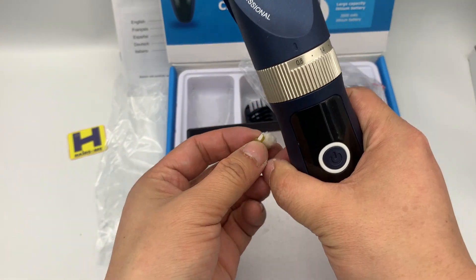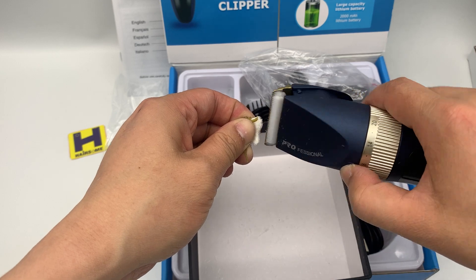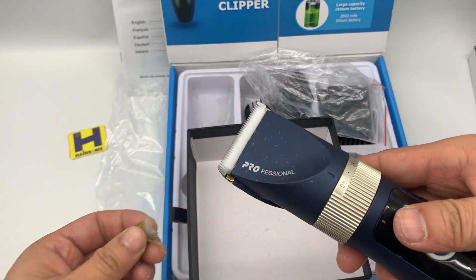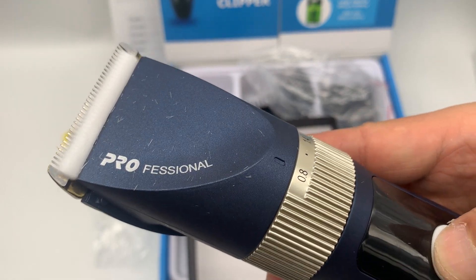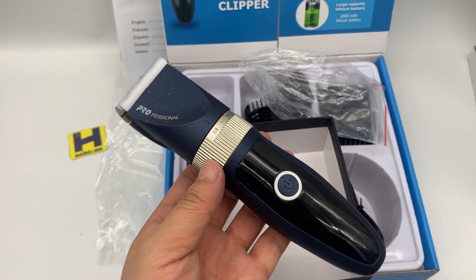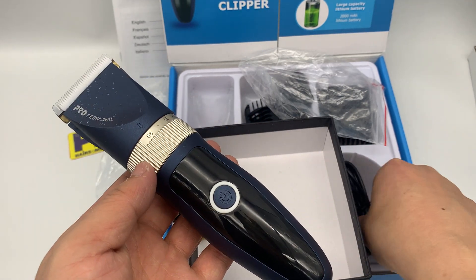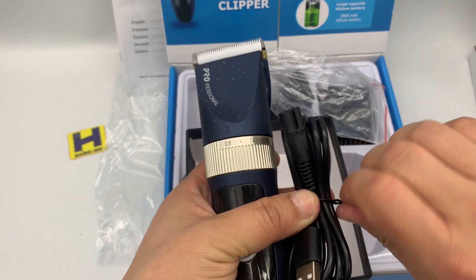Now we take the nano for a cutting test — very fast and very good. What do you think of this model? Let's also check the charging.